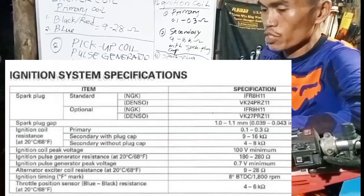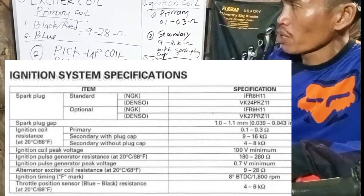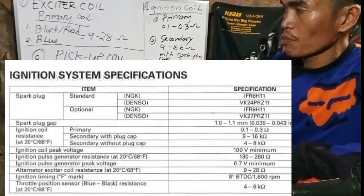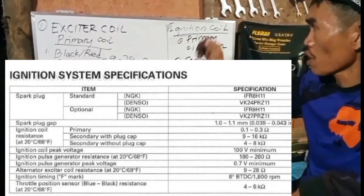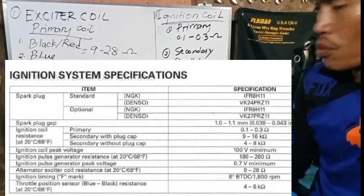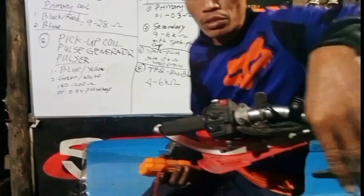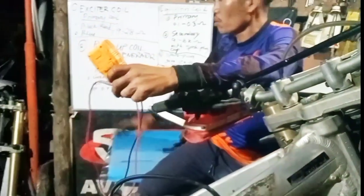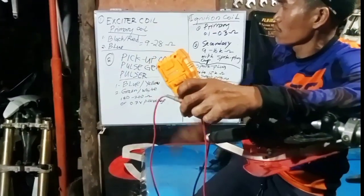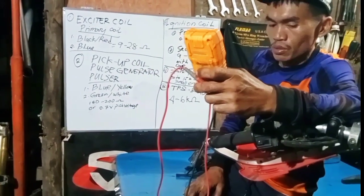According to the service manual, we will test the exciter coil, primary coil, and pickup coil, the pulse generator, the ignition coil, and the spark plug, including the TPS or throttle position sensor and the carburetor of our 2007 model.